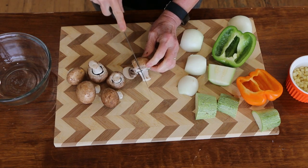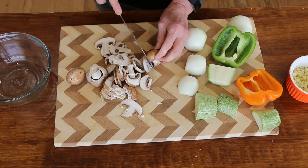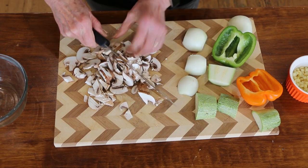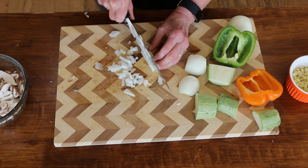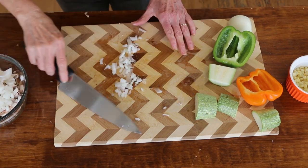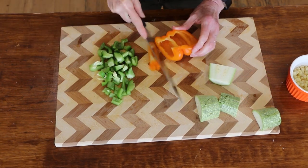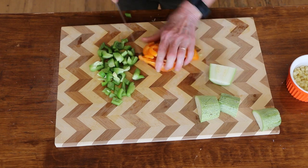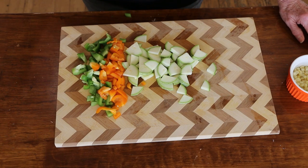I'm just going to chop these up — I've got six cremini here, you could use white or whatever kind you want. Then just give them a quick chop, I just want small pieces. We'll get our bell peppers chopped up too, and the zucchini. Always sharpen your knife before you start filming — note to self! Let's head over to the stove and get everything going.